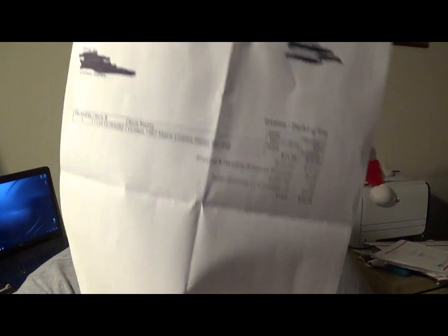I also sold a vintage 1967 license plate — another set — for $19.99 plus $6.95 shipping. These are printed off of eBay, so I'm not trying to trick you or anything like that. These are actual sales.